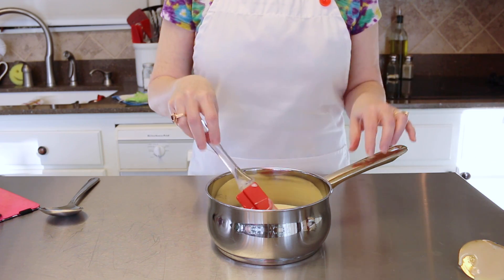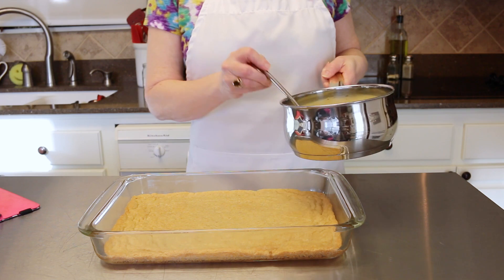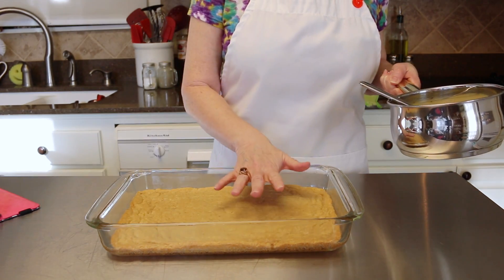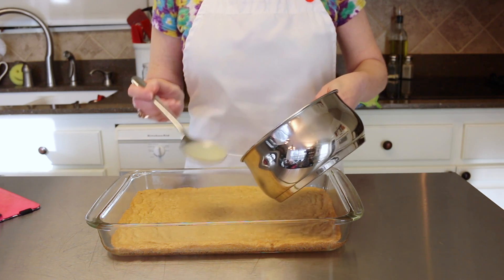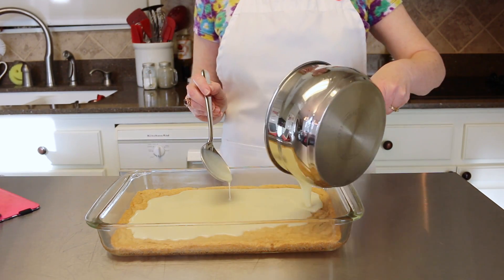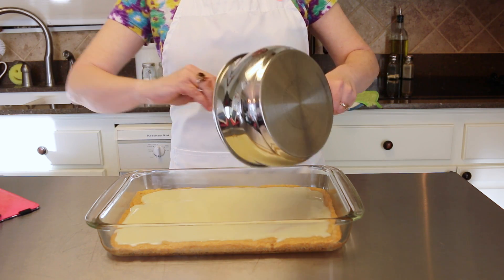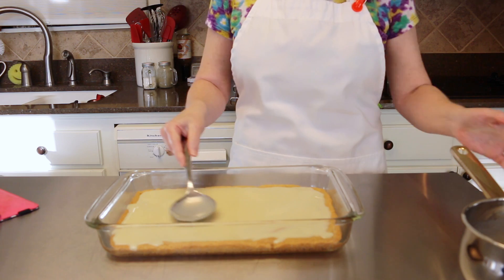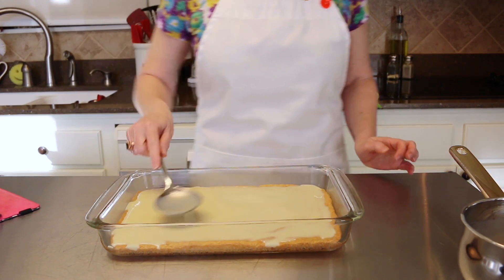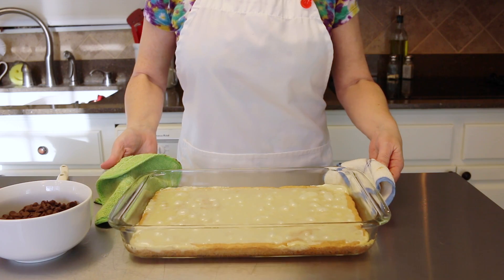Now pour the butter and sweetened condensed milk right on top of the base of your toffee chocolate bars and make sure it's nice and even. Then put this back into a 350 degree oven for about 12 to 15 minutes, and then we'll be ready to put on our chocolate topping and toffee.